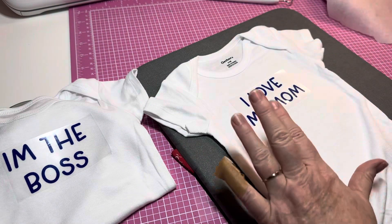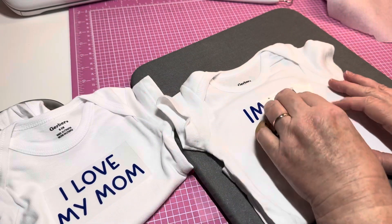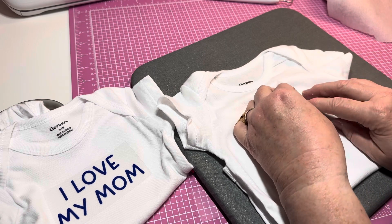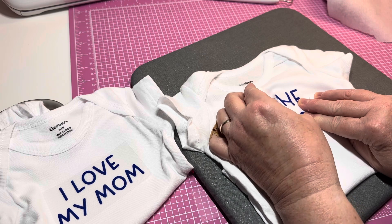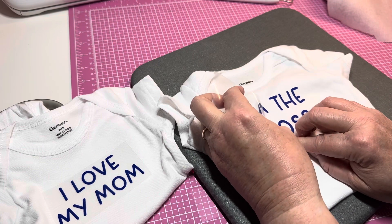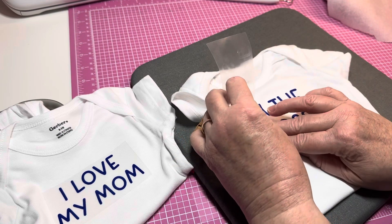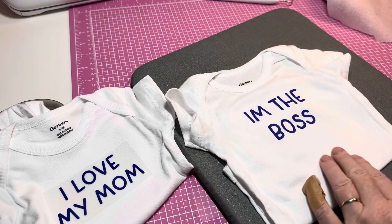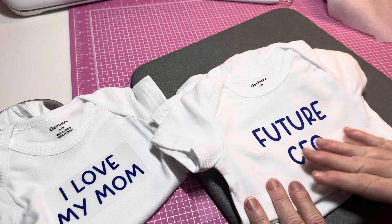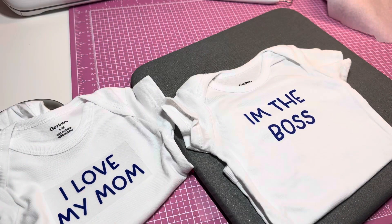I'm going to let it cool — I think it's working better for me to let it cool. I had the fourth one and I'm like, what can I put on it? I decided 'I'm the Boss,' because when babies are born they're in charge — they cry to get what they need and want, all that loving, hugging, feeding, and diaper changing. There we go, 'I'm the Boss.' So I've got 'I Love My Mom,' 'I'm the Boss,' 'My Dad's the Best,' and 'Future CEO.' This is really the only vinyl I had that I thought would work okay for a boy.